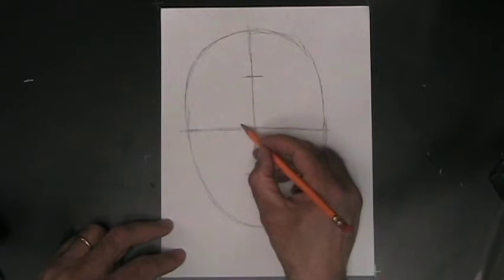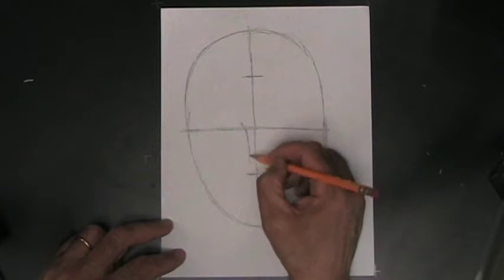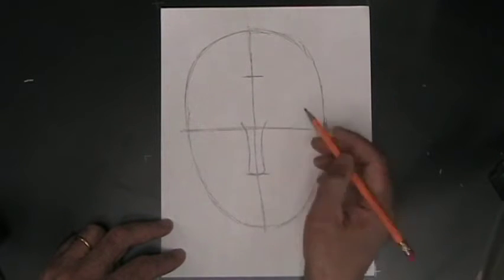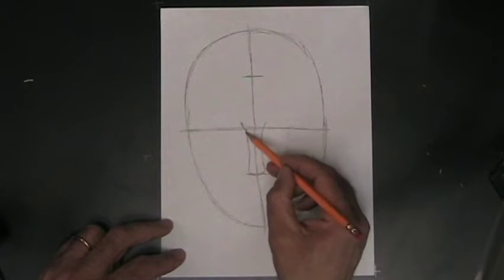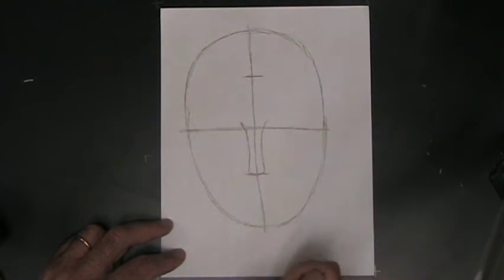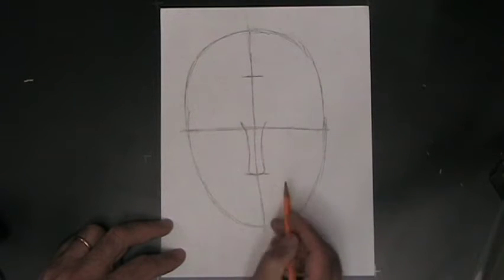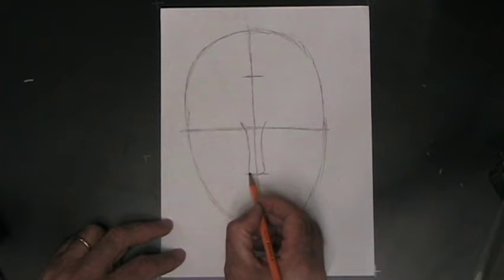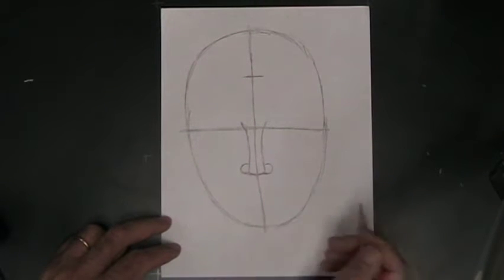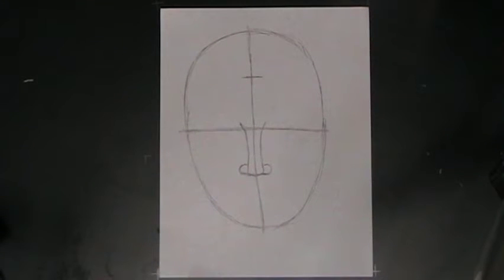Where these two guidelines cross, the nose is not much more than a U-shape. The nose starts at that middle guideline and comes all the way down to the bottom guideline, then you go back up. It's also right in the middle where that vertical guideline is. After you have the shape of the nose, you're going to want to put the nostrils on — they're all the way down at the bottom of the nose and are just a couple of loops or ovals that come out from the side. That's pretty much it for the nose — it's not a big deal.